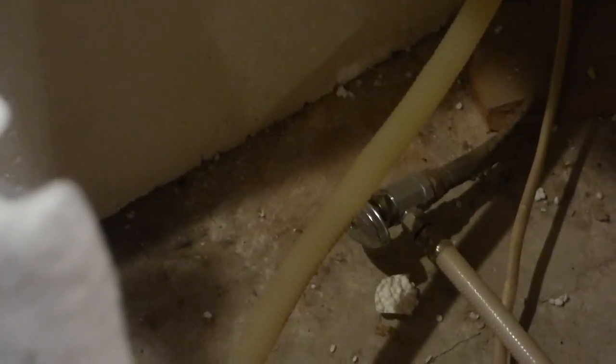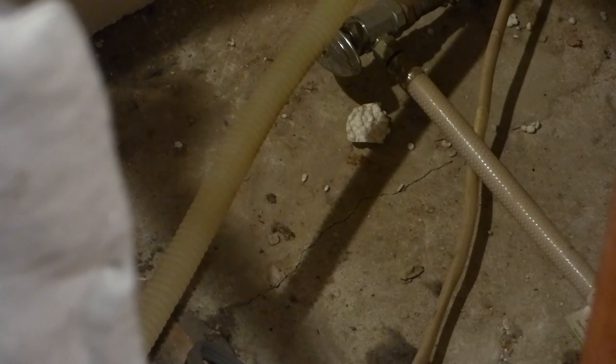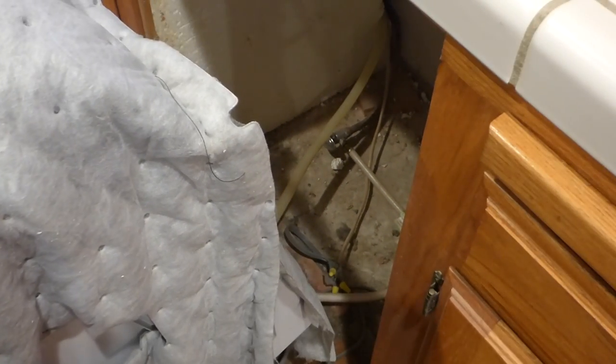Nothing looks like it's leaking, so we're good on that part. Dirty, but I've got a shop vac waiting for that. I'm going to snag that cupboard under the drain line, which may cause a little flood — who knows? I can do it from the front too, underneath here. I'll do something to get that drain line out.